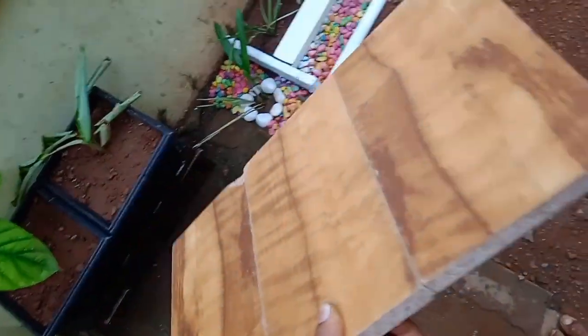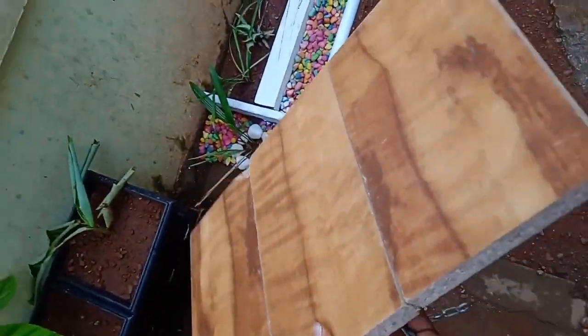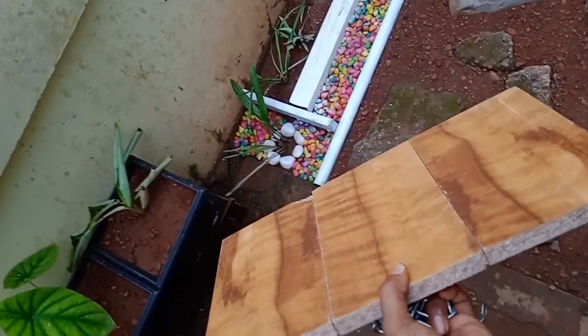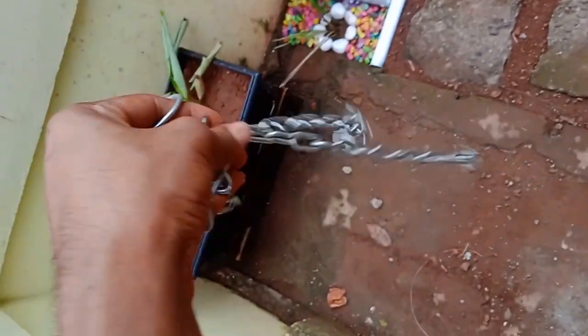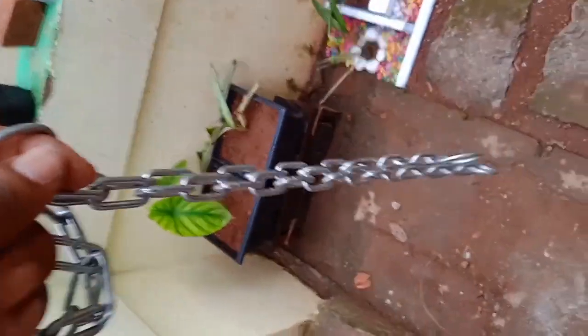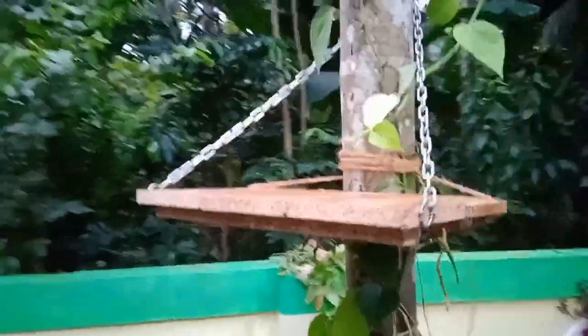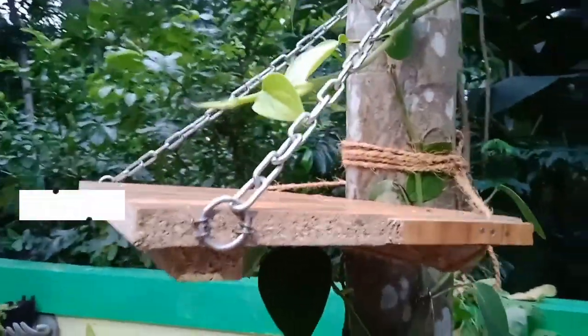Now we have to fix the wall light in three pieces, then fix the two side lights and fix the chain. Then we have to fix the chain and fix the back light.